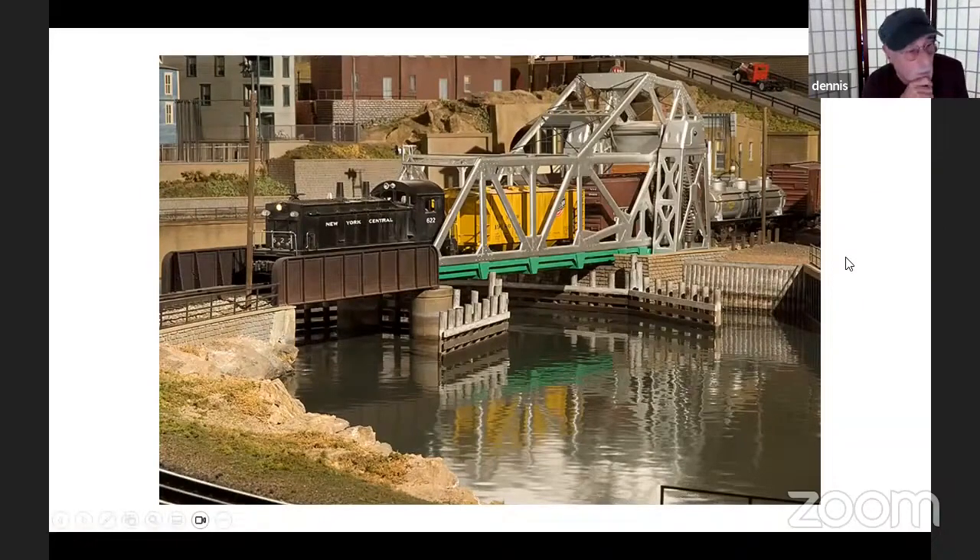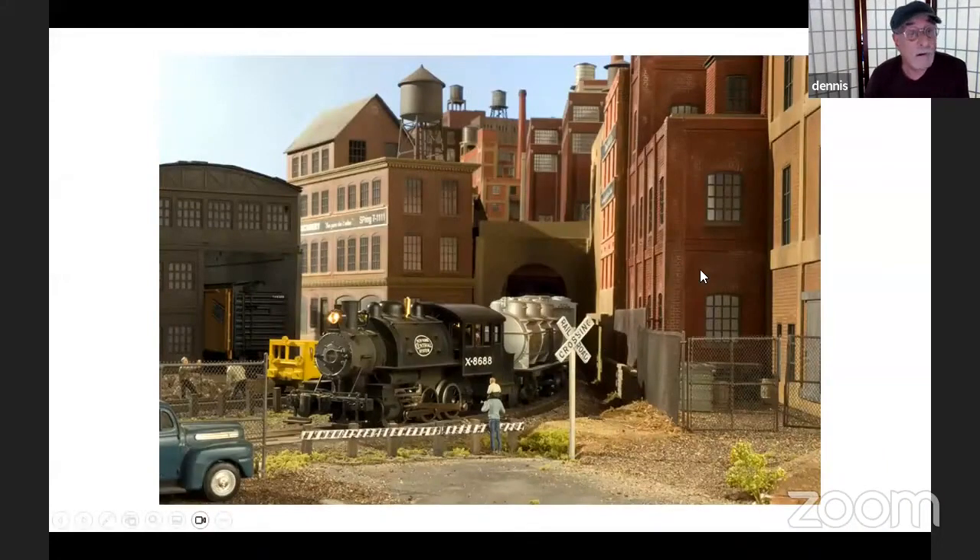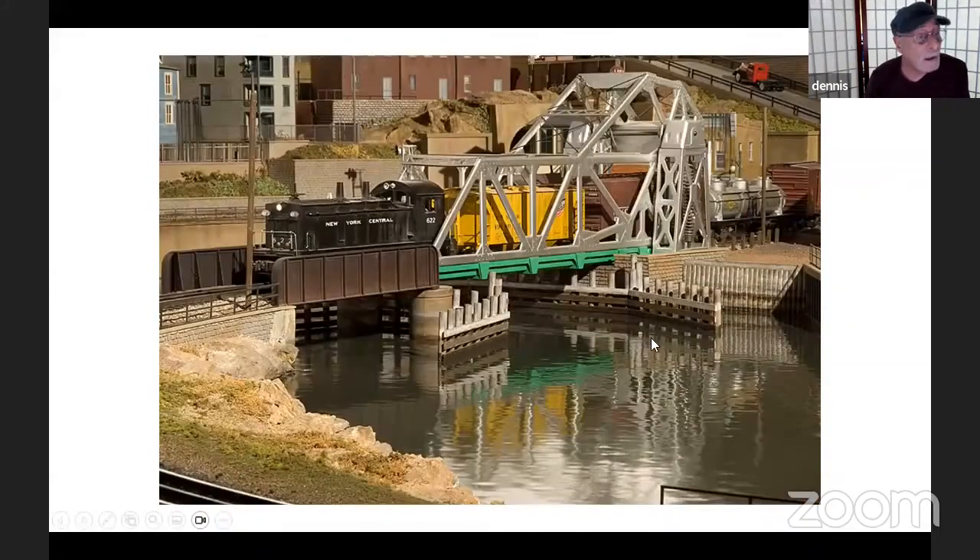This is a scene from the Sandy Harbor Railroad. What makes this work — what really makes this scene sing — is the fact that we have beautiful reflections, and that's not an accident. In a lot of model railroad photos you see water, but you don't see the reflections, and in my opinion, it's the reflections that make the water look so real.